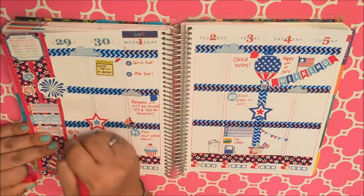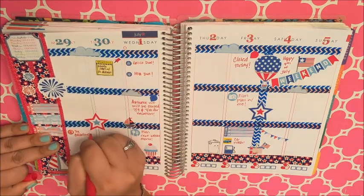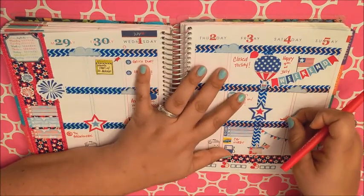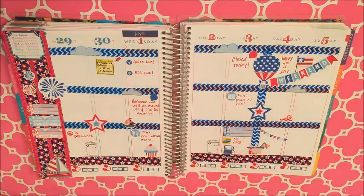This little TV sticker that I put here on Monday night is from Mila's Print Shop, and I just put it in there to remember to DVR the Bachelorette.